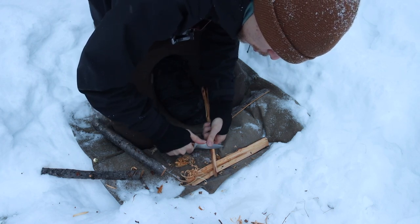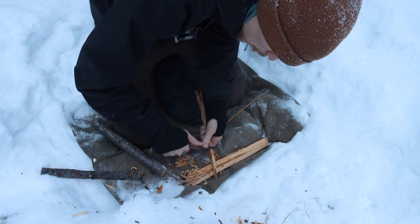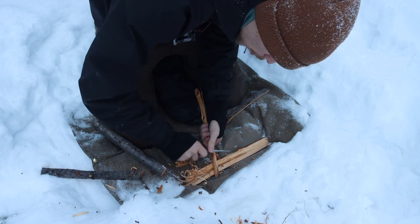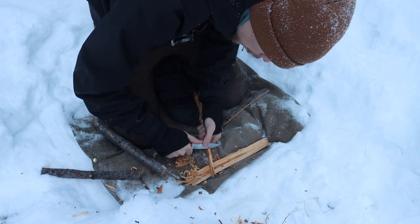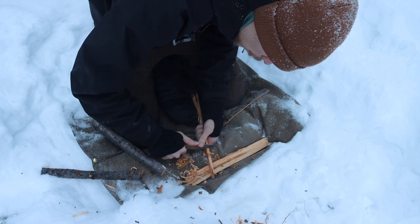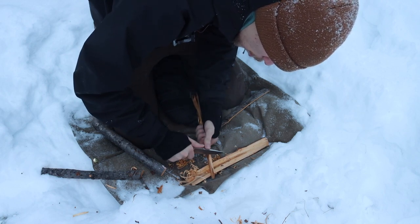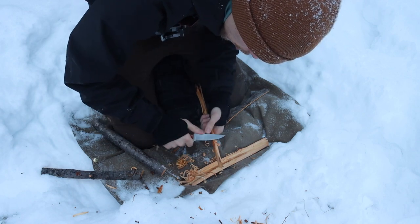One thing about polished micarta — just like on my BRK Bushcrafter, I haven't undone the polish because I like the way it looks. But bear in mind that with any polished micarta or polished handle material, it will be a little bit slick. You can see this thing has no problem sliding in my hand. It's not the worst — you can certainly get traction — but just be aware that it is a little slick.